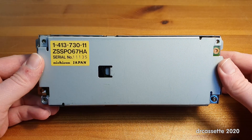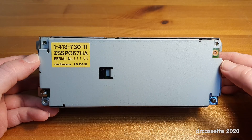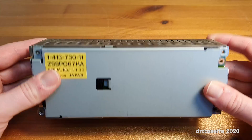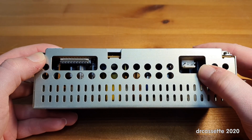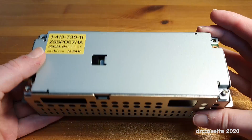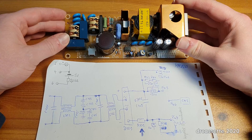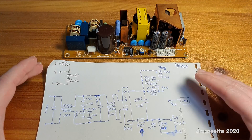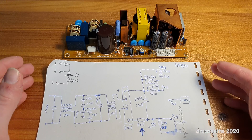This power supply, if you look into the service manual — I wasn't able to find it for the VHS player, but for the recorder — this is just shown as a box. You get the pin-out for the connectors, so you know what voltages are supposed to go in and come out. But the circuit inside is completely unknown. So I had to take apart the power supply and take a close look at the circuit board, and I traced out this really crude schematic, which gives me an overview of what is what.